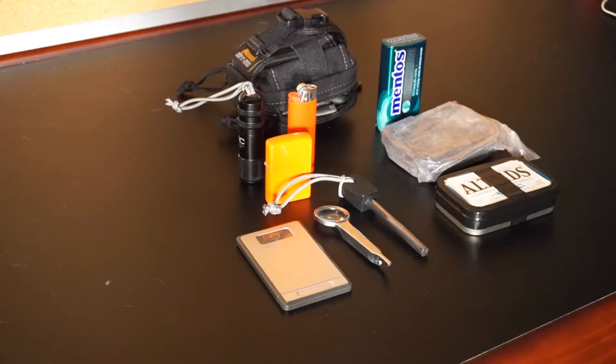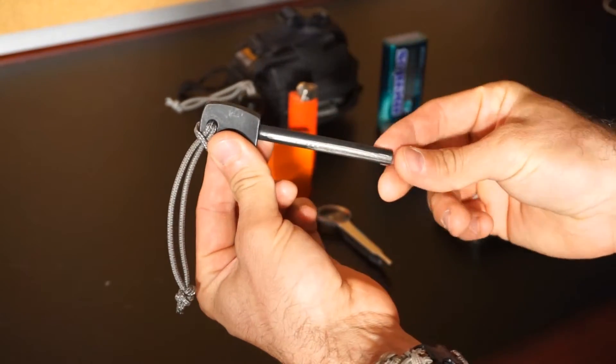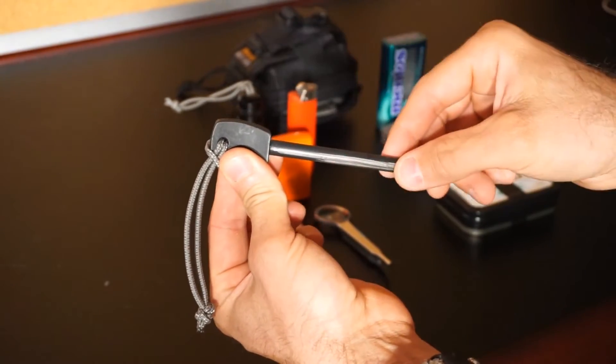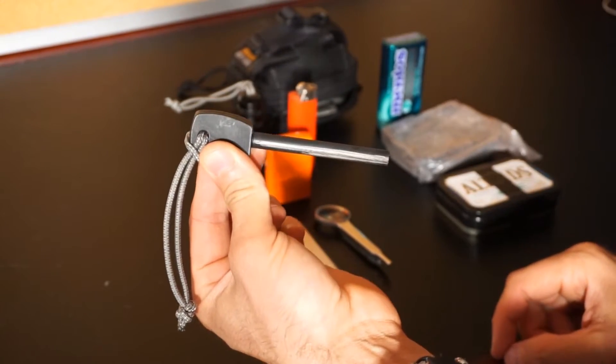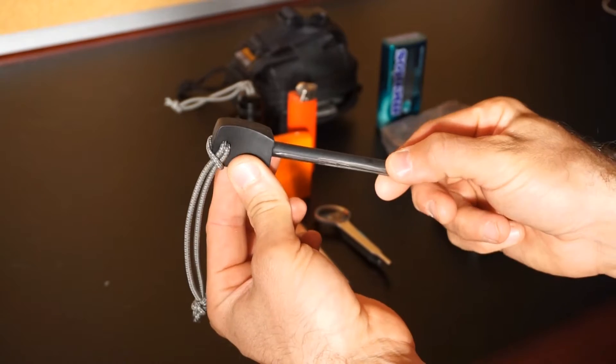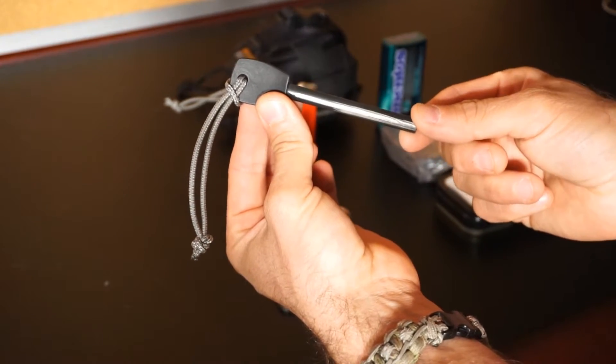For the most part this is pretty straightforward. You'll see here a nice size ferro rod — a nice thick, stocky size. I picked this one because it fit the pack the best. Obviously any size would do, but I picked this particular one just because it fit nicely in the kit.